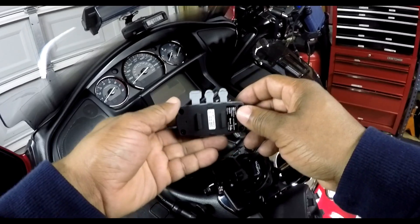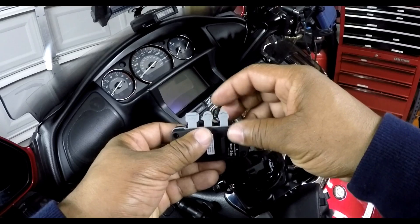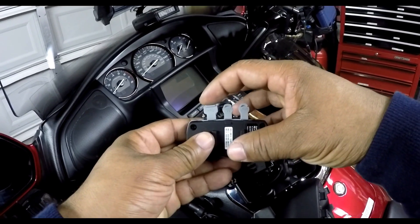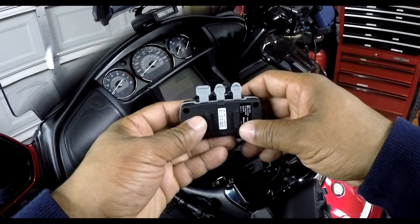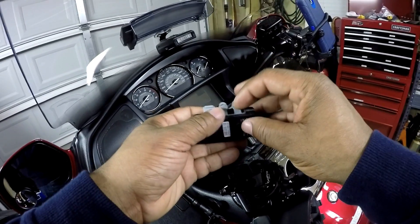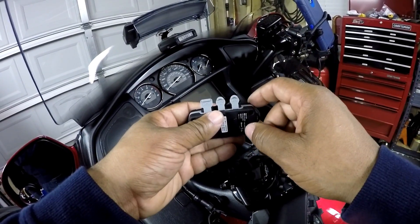If you look at the SM10 on the top, you have three jacks: you have auxiliary, you have audio in, and you have a USB or mini USB port input. Let me explain how you can connect to the SM10.